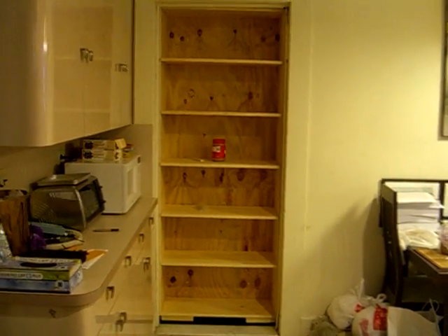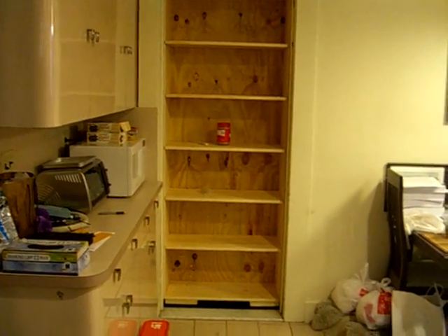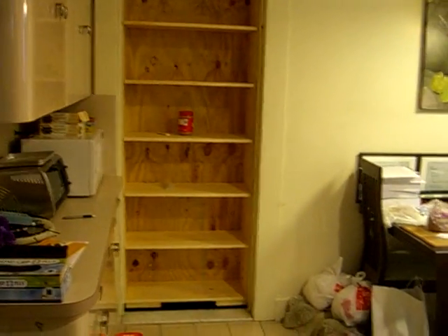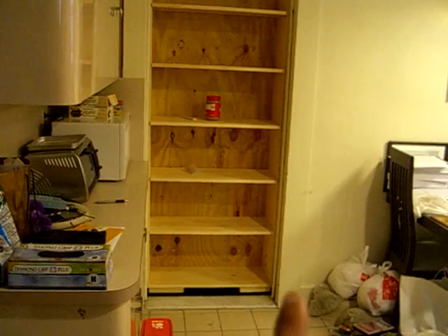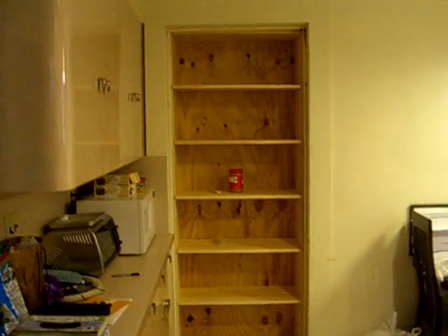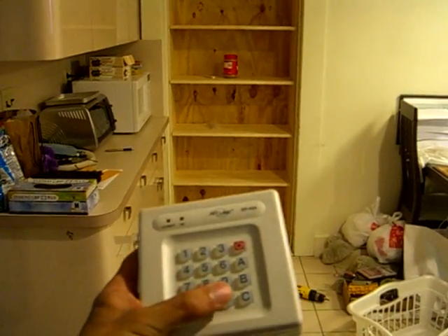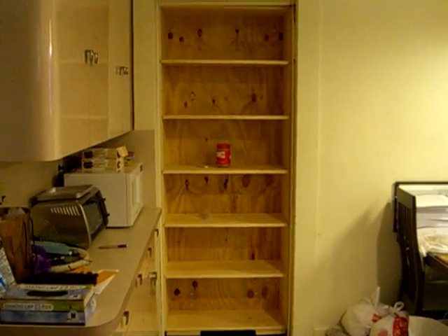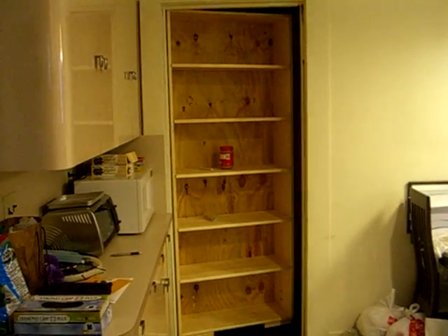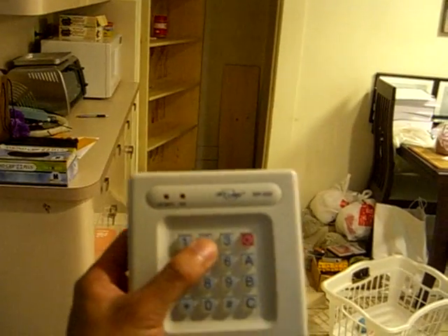Hey everyone, this is an update for the making of the bookshelf door. I just wanted to show you guys that I have the shelves in — basically they're just 30-inch pieces of wood that are cut for the bookshelf. I've also managed to fix the door opener and the closing mechanism.